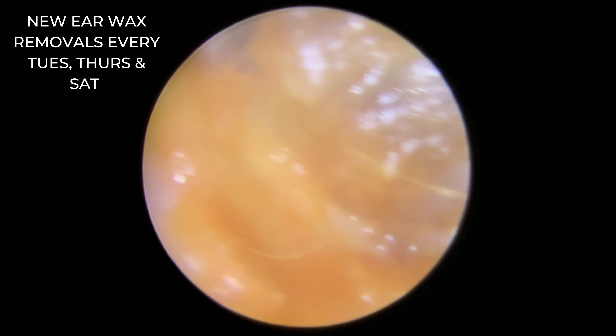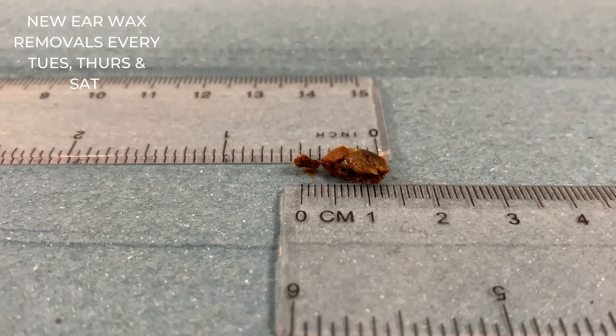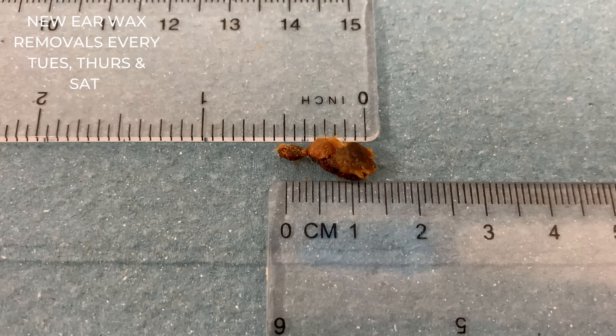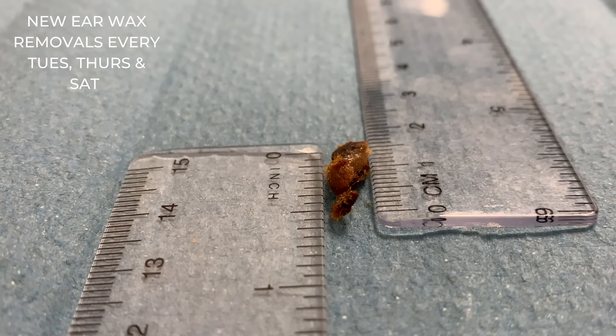There's the eardrum there looking nice and healthy. This is what it looked like at the start, and this is what it looks like now — very, very different, and lovely shiny eardrum there. So half an inch, one and a half centimetres.